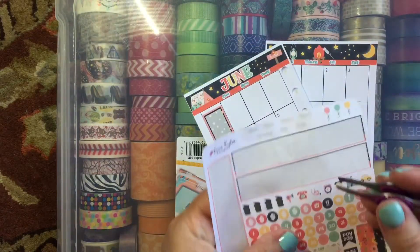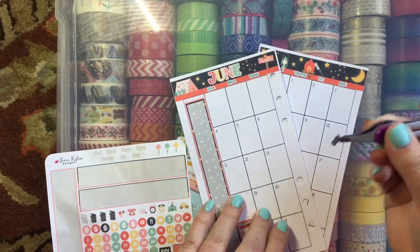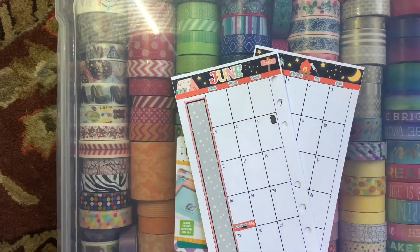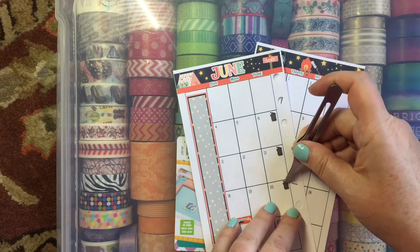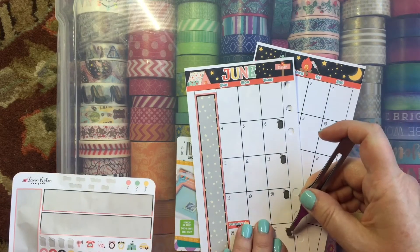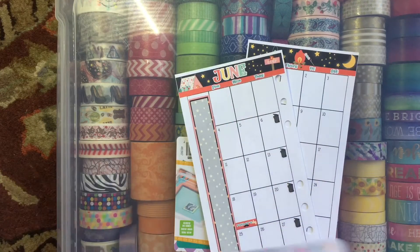Because Tuesday will be garbage day for me, I'm going to go in and put in my little trash bins as reminders that that is trash day, over here in the opposite corner from the date. This works out perfectly because there are exactly four Tuesdays in the month for that.